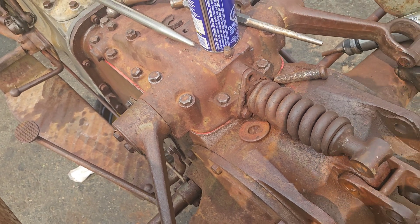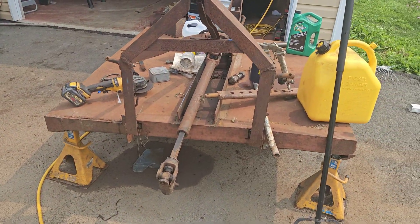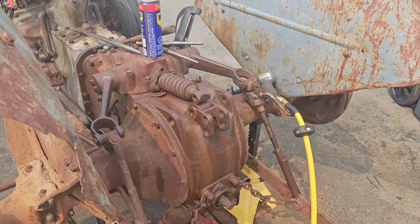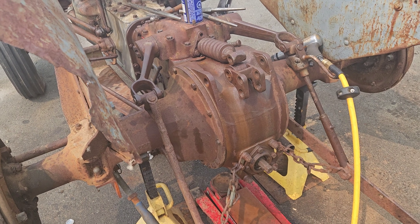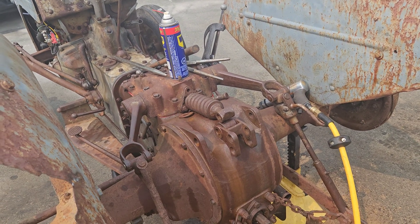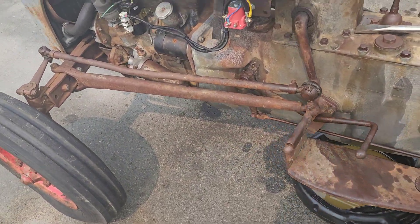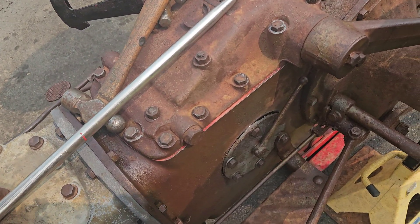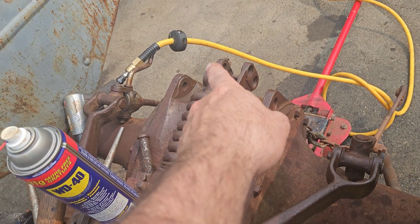Right now when you start it up, it goes shooting straight up but doesn't have any force. This thing was holding up a bush hog with two people standing on it, and those lift arms would not come down. So we know it's capable of lifting that — it's just a matter of going through it all again. There's no point tearing it down until I get the parts for this draft control.